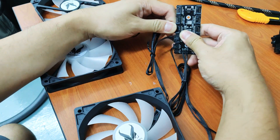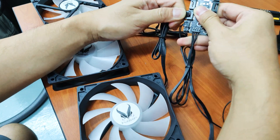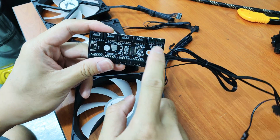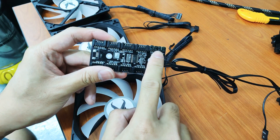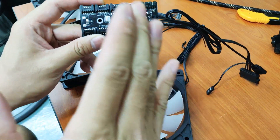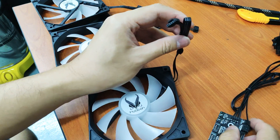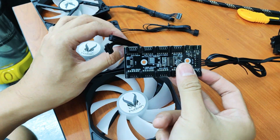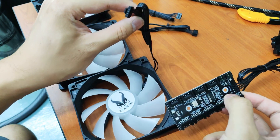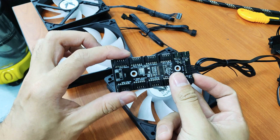The hub consists of — you can actually control two LEDs. Currently it's still not available, but up to eight fans — that means eight of these Invasion fans can be controlled using this hub. All these fans must be connected to the hub before you can use it. You can't just buy this fan and use it straight with your motherboard; you will need the hub.